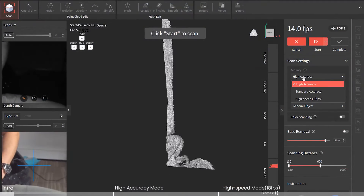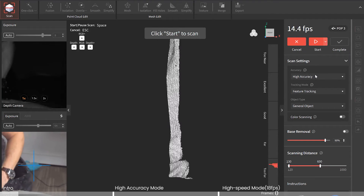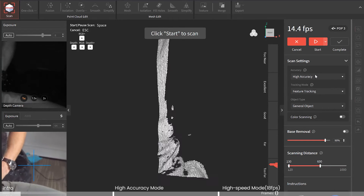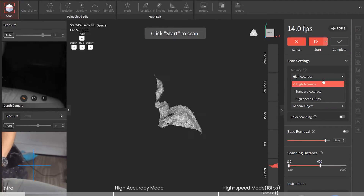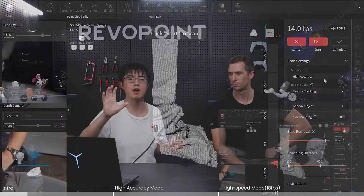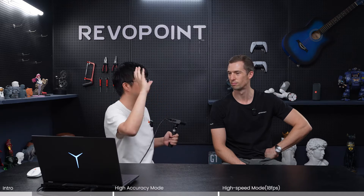Now let's talk about the typical use case with Pulp 3 — that is a face and/or head scan. Note that under accuracy you can choose from high accuracy and high speed, and the difference is not only in accuracy but also that high speed is very good for scanning hair. I'll show you that later, but first let me show you how to scan a face.